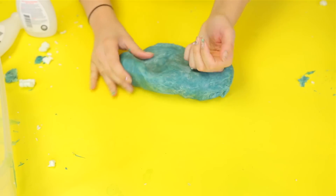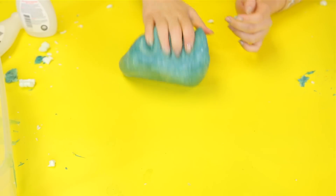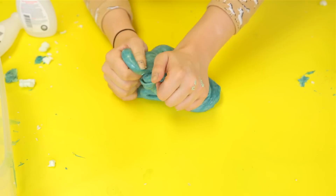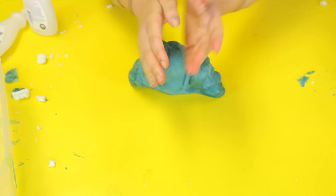By the way guys, if you leave this out too long, or if it just gets dry — like this one — all you have to do is get a bowl, put some nail polish remover in it, then put the slime in there, and it should soften right up.